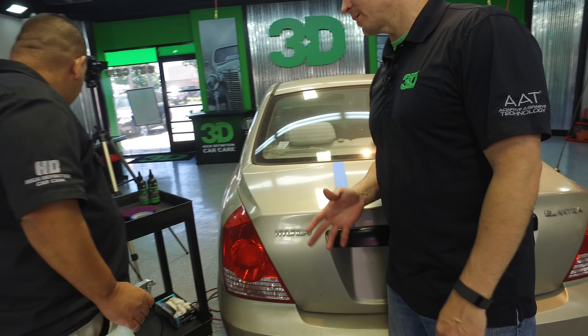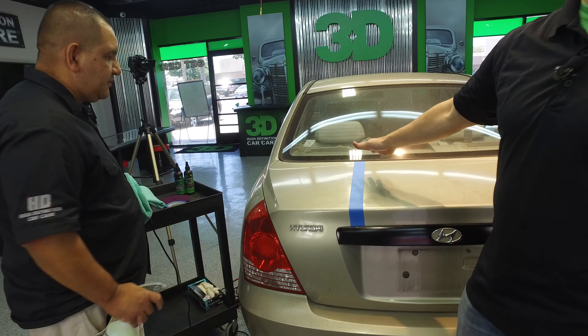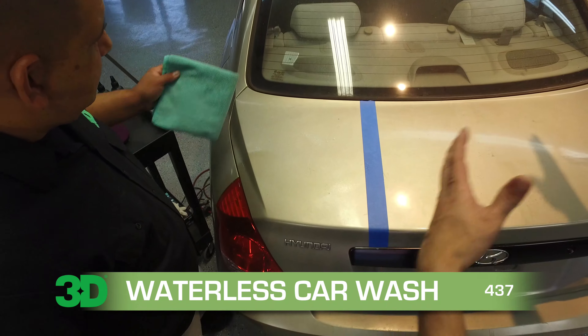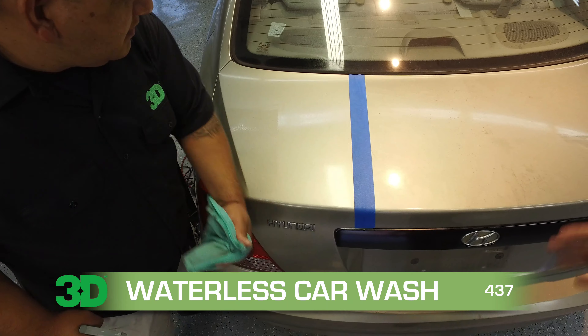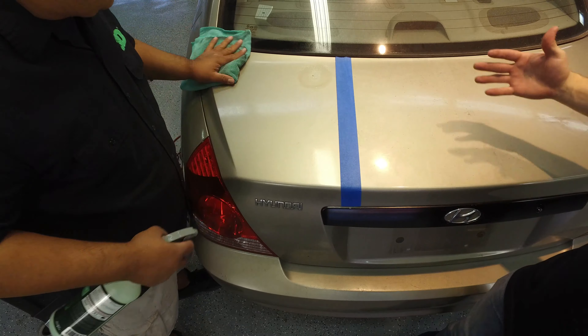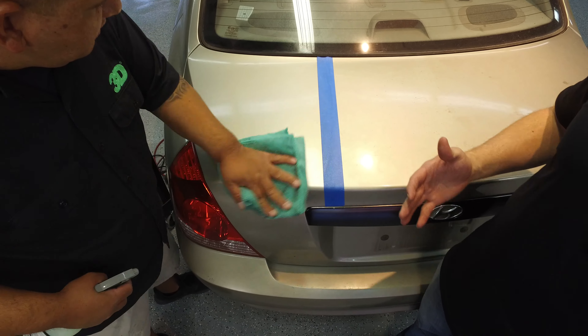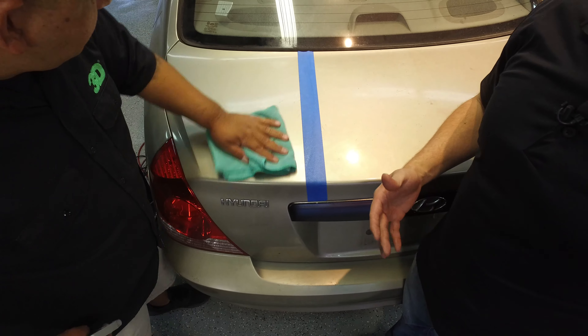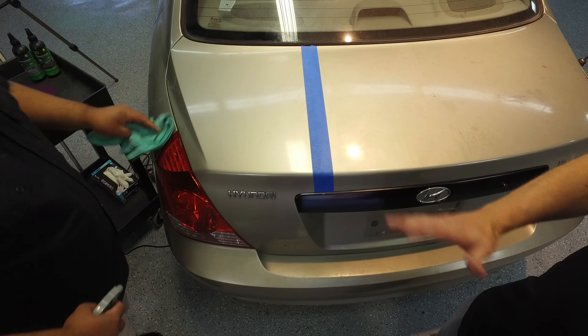We're going to be using it with a dual action polisher and we're going to rinse this off with waterless wash. Waterless wash is a product that you can use on a dirty vehicle to encapsulate and remove contaminants without scratching the surface. There's already a ton of scratches here, but we want to do less work, not more, because there's only so many coats.